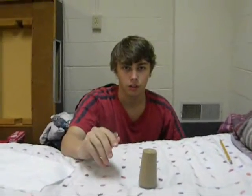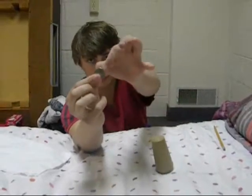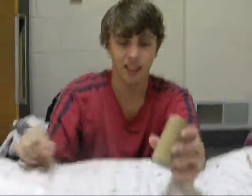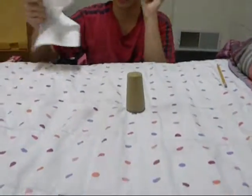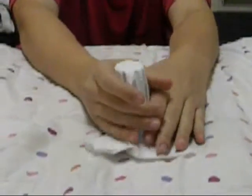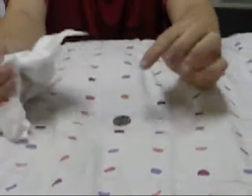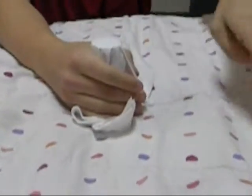Is it recording? Alright. What I'm going to do is take this quarter, place it on this bed, put salt over it, and to make sure you don't see the magic trick, I'm going to put a napkin over it. Now, what I'm going to do is make this quarter go through the bed and under the ground.